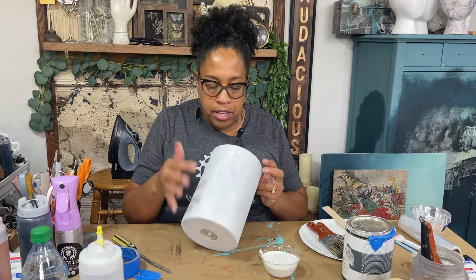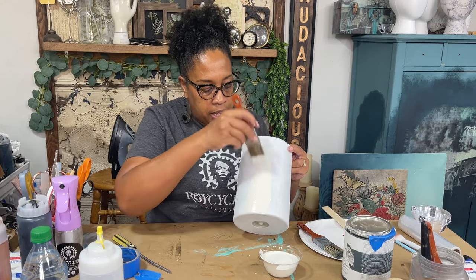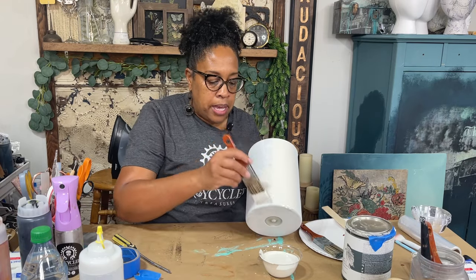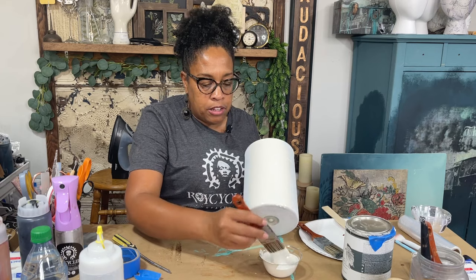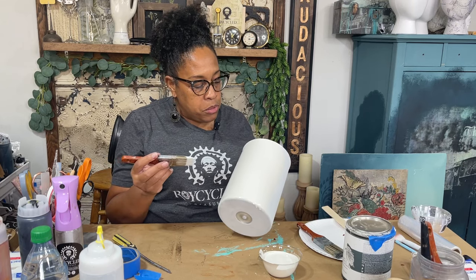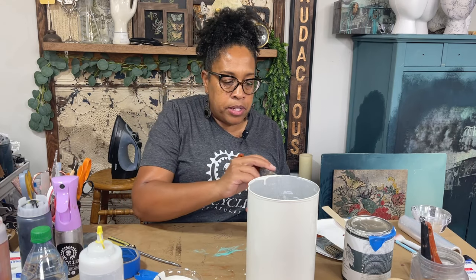I'm going to paint from the bottom to the top so that anything that drips down I can catch. This paint is a lot thinner than what we're used to working with, so you really want to watch out for any drips that may occur — this paint is made to move, it's self-leveling. This is a paint you just want to get on the surface; you don't want to overwork it because you can actually cause problems with brushstrokes. Just keep an eye on it to make sure you aren't getting any drips anywhere.